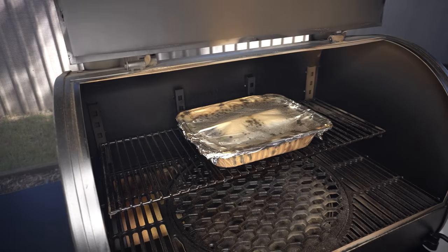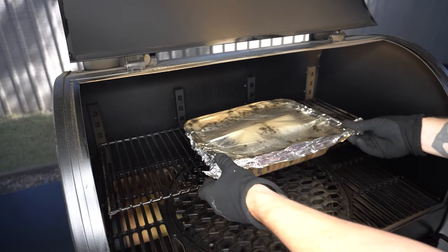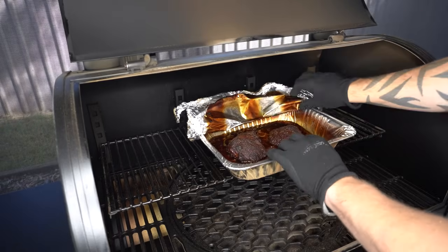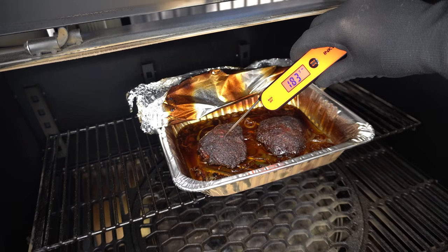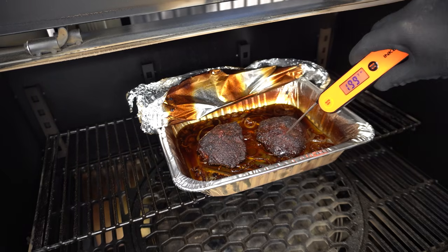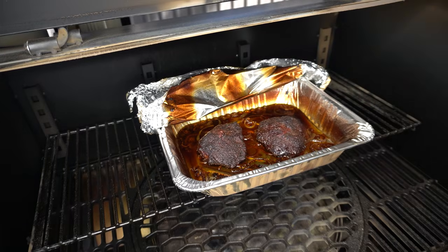These beef cheeks have been wrapped up for almost five hours. We had about two and a half hours unwrapped at the start, and five hours wrapped, so we're about seven and a half to eight hours into this cook. They are just feeling super soft — you can just see that is wanting to pull apart already. These are going to be unbelievably soft.